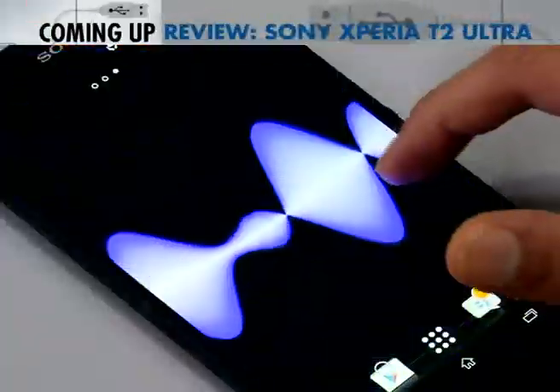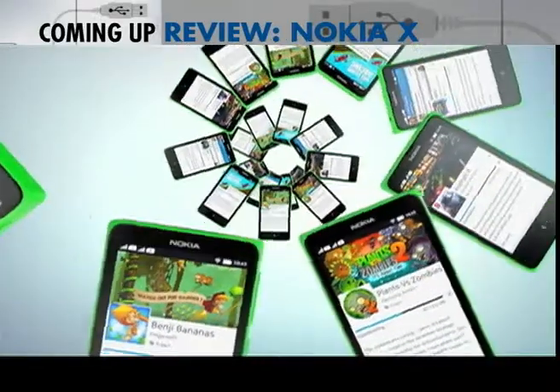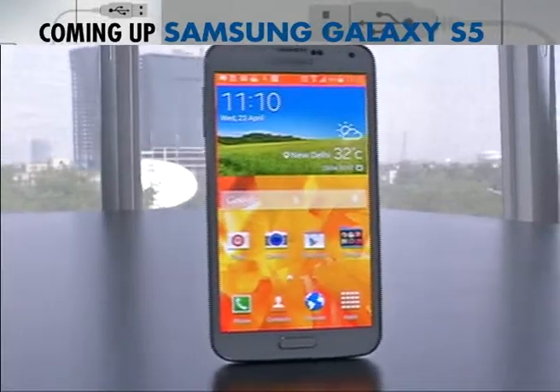On the show this week, we get you a new phablet from the house of Sony. We also get you the review of the much awaited Nokia X. But first up, it's the all new Samsung Galaxy S5.